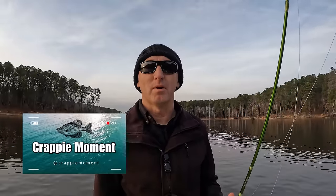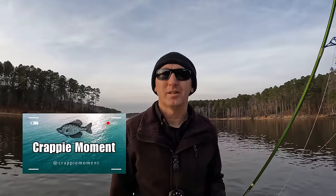Go out there, catch some crappie, have a good time. If you haven't hit that subscribe button, please do — I really appreciate all my subscribers and all the support. Smash that like button if you enjoyed the video and the content. Leave me a comment below and we will catch y'all next time.